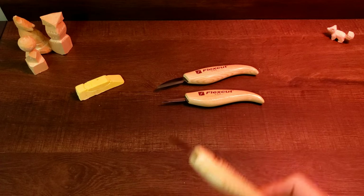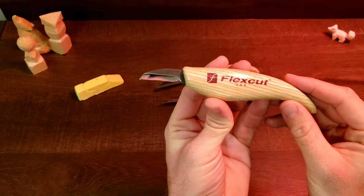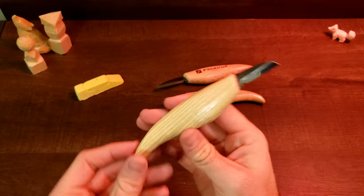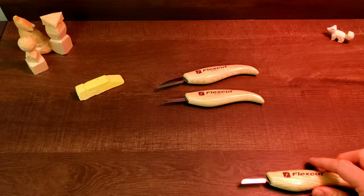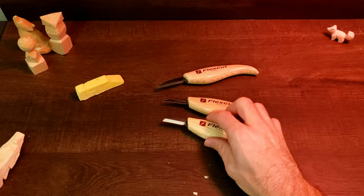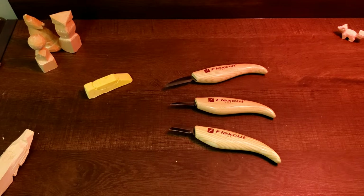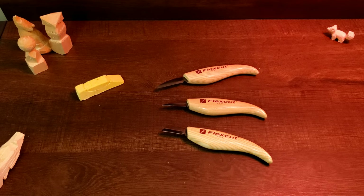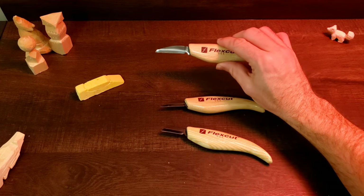The only other minor thing is that this chip blade, or cutting blade as they call it, isn't necessarily the most valuable addition to this set. FlexCut does make a Whittler's kit that includes just two knives, so if you don't see yourself using the cutting blade, the three-knife kit may not be worth it. Instead, you could pick up their two-knife set, which is a little bit cheaper and includes both of the other blades.